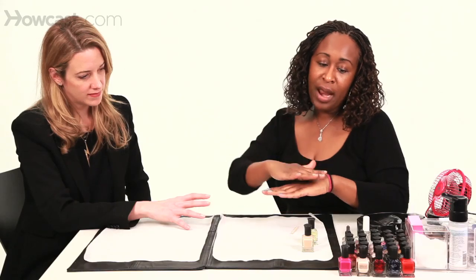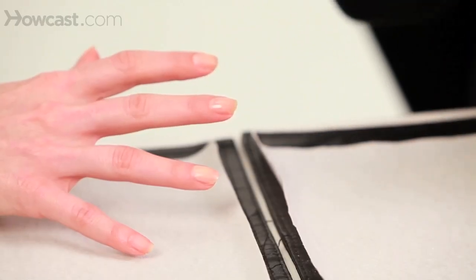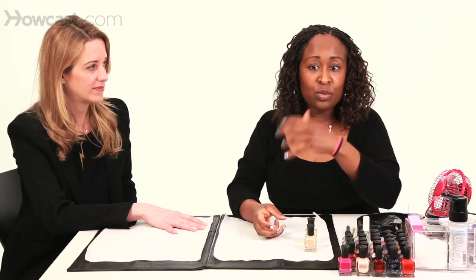Base coat goes on the bottom to protect your nail and form a barrier between your nail and the nail lacquer, or nail polish, whichever name you prefer. If you're in a rush, use the combination top and base coat — this way you're not looking for the other bottle. It's also great to use if you're running out the door and you just want to give your nails a natural gloss look. You can apply two coats, it'll dry fast, and you'll look like you have a manicure.